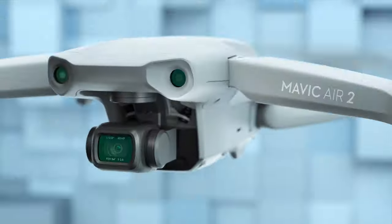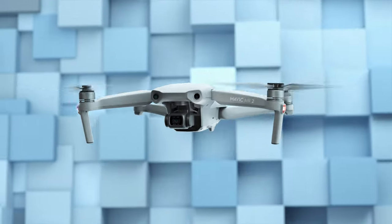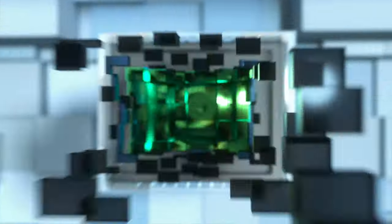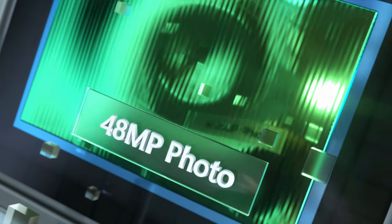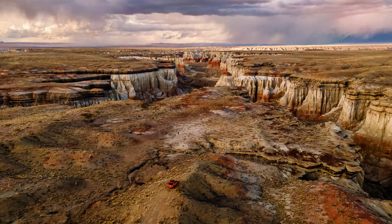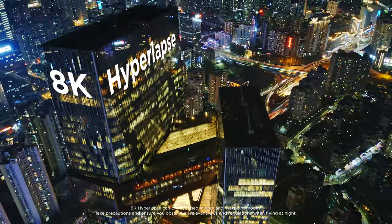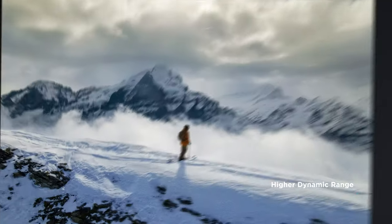This is Mavic Air 2. You may have some questions, like... so what's different? Well, let's start with the larger sensor. There's a lot more pixels — 48 megapixels to be exact. Which means you can do this, and then shoot a hyperlapse in 8K. With Smartphoto, every shot is a masterpiece.